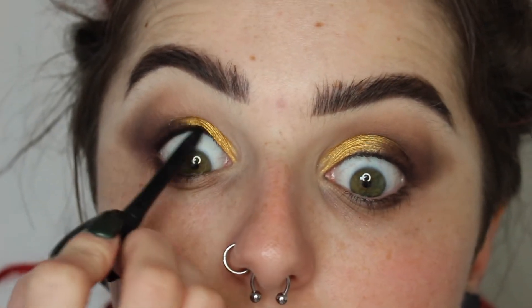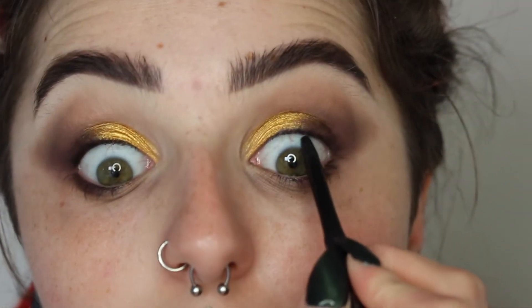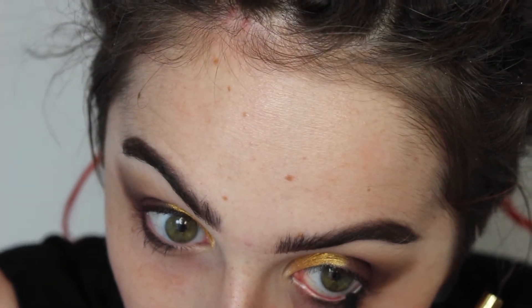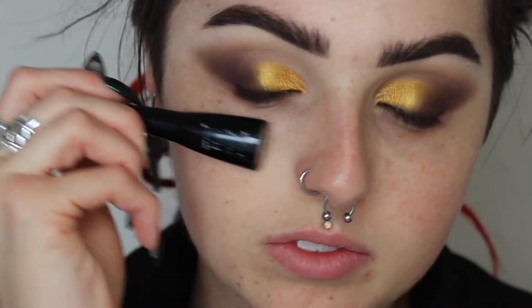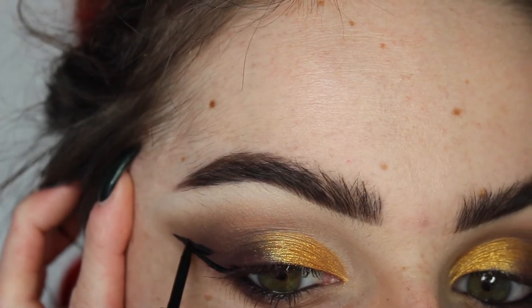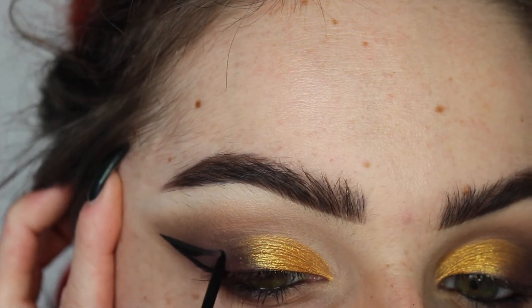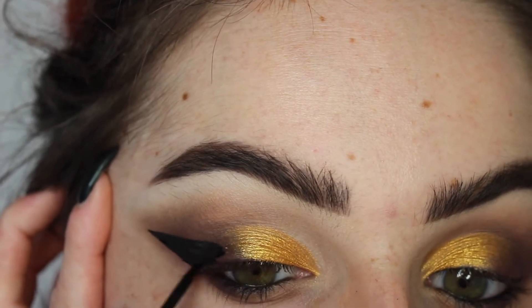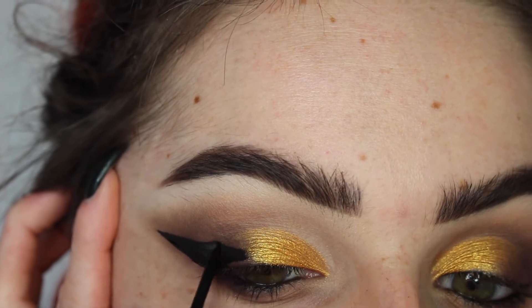I'm not doing a cut crease or anything, I just don't want it to be messy. Then I'm going in with my Milani Kohl eyeliner and lining my tightline and waterline to add some nice drama and definition closer to our eyes. For my wings today I'm using my H2O Wet n Wild Liquid Eyeliner — you guys know this is my favorite. I use it every single time I do a wing. If anybody asks me what my favorite eyeliner is, it is always this one. I've used it for years and it has never let me down.